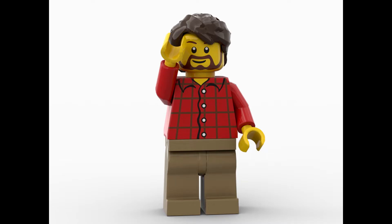Hello everybody, Son of a Brick here with another video. Today we got some Lego Toy Story Brickheads that have been revealed. Before we get started, I'd like to please ask you to like this video, hit that subscribe button, and let's get started.